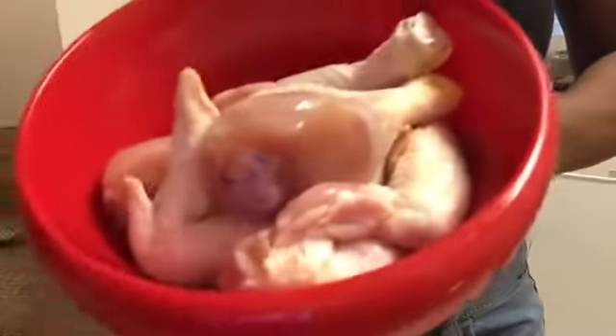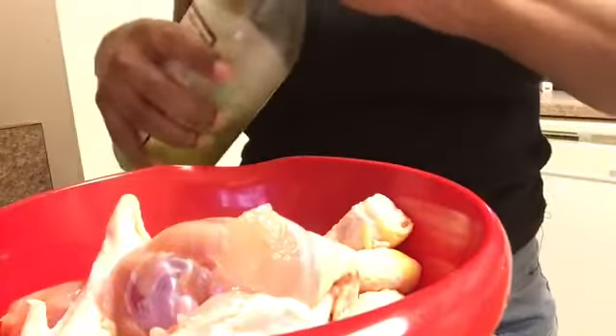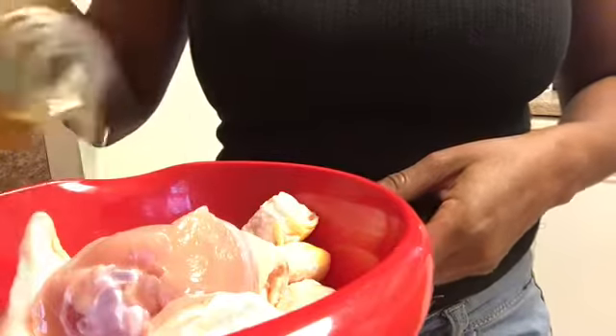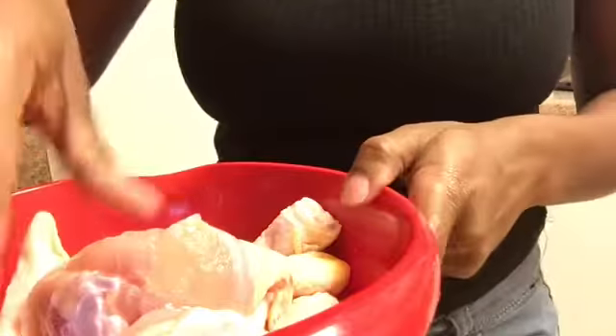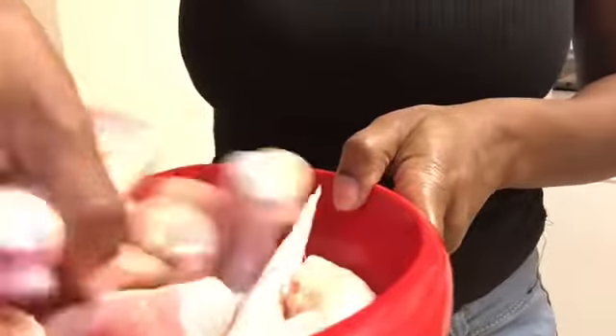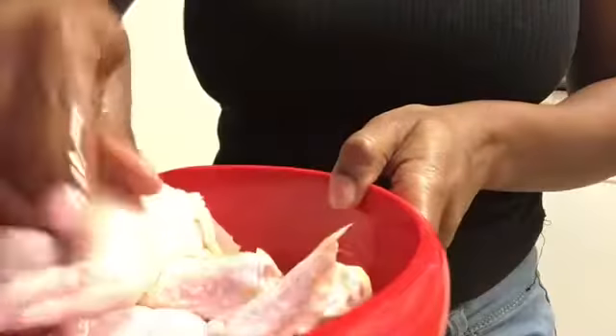Okay so here's my chicken, I got it all rinsed off. And I'm just gonna pour a little bit of olive oil on it to coat it. You only put the olive oil on there if you want your chicken to have like a little bit of a crisp, like a crispy skin. But if you don't want that then you don't have to put it on there. But it keeps your chicken nice and moist.